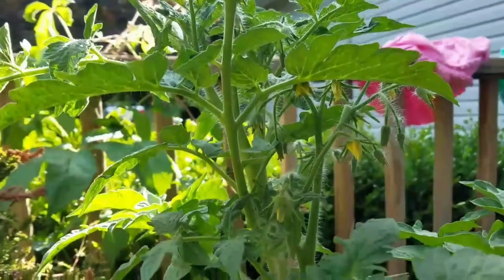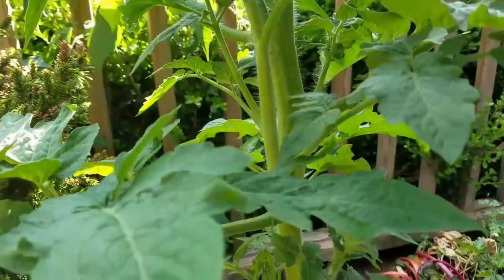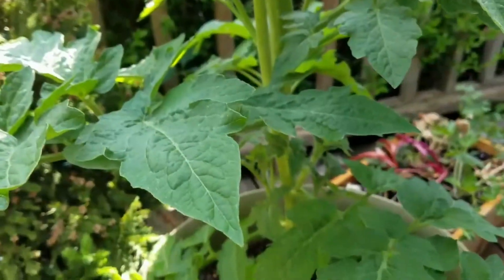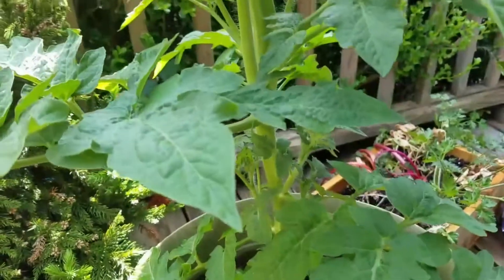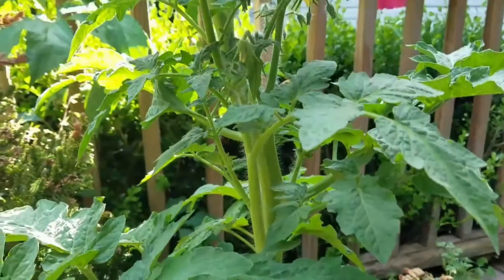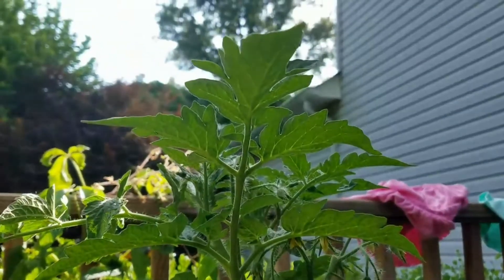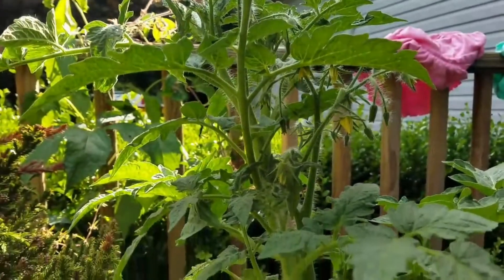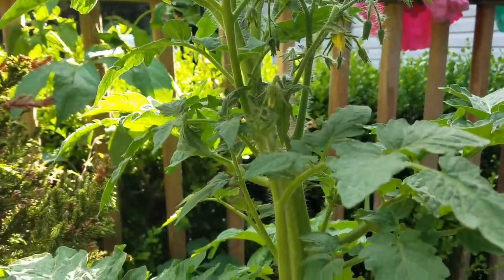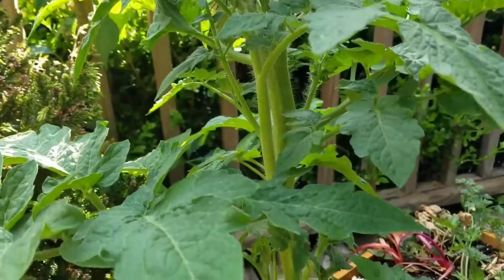It's growing fantastic with lots of flowers, and I'm looking forward to some nice slicing tomatoes off of it. This one is made to be grown in a pot just like I have it. I'll update you later on the flavor of the fruit, but so far so good. This is right at the beginning of June, so I'd expect to have tomatoes maybe by the 4th of July.